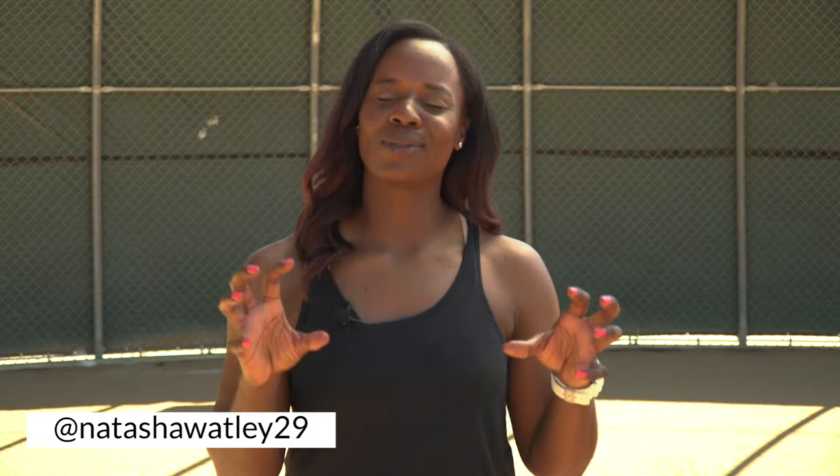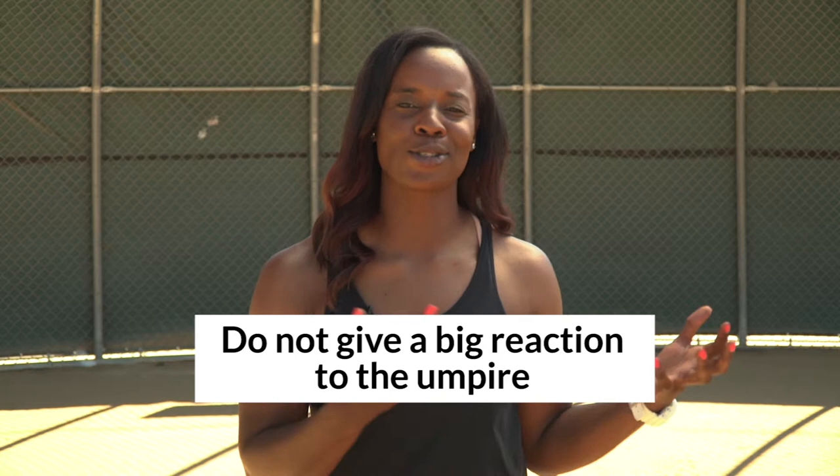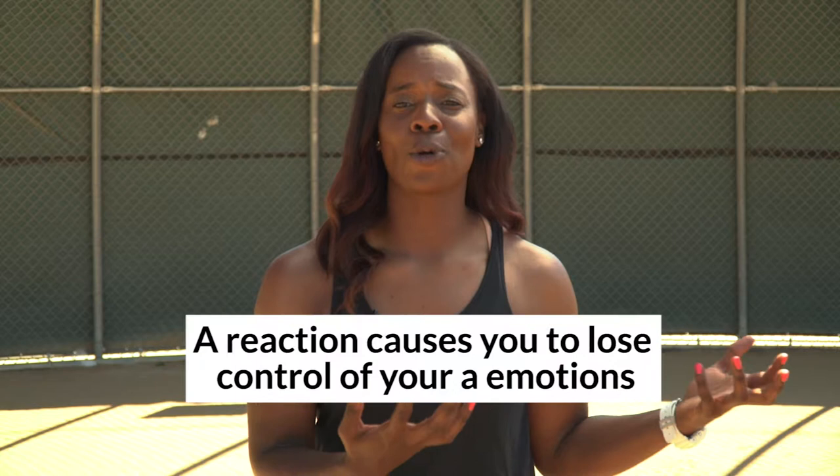I know it's the most annoying thing when an umpire's zone is all over the place and you just can't get settled in. But one of the things I want you to not do is give a big reaction. The umpires are part of the game, but once you start to give a reaction, you not only give the umpire more power than they should be given — you take the control out of your own at bat and give power and momentum to the other team. That's exactly what they want you to do; they're kind of making you defeated.